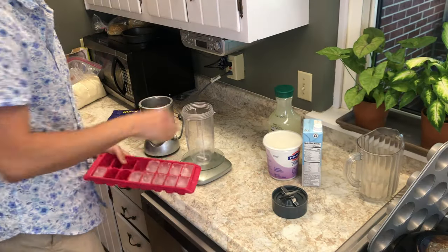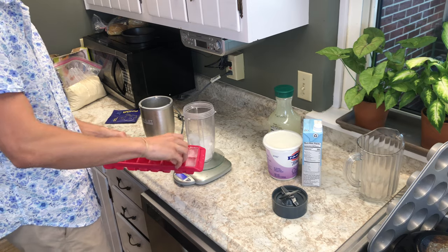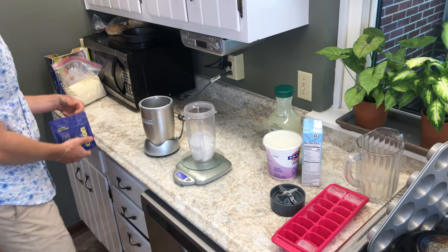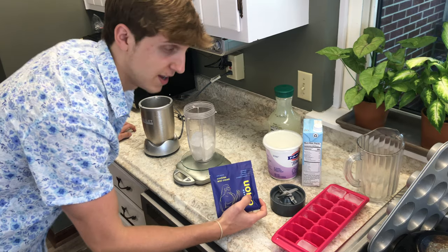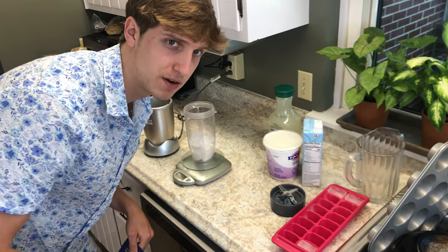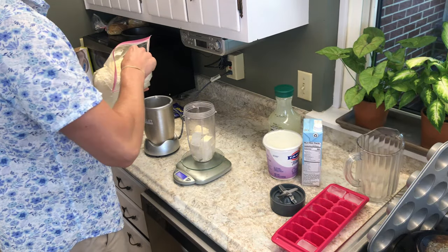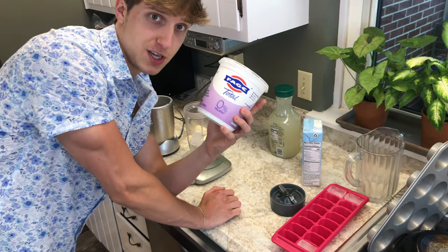First we're going to go in with some ice cubes. Normally I would throw in some Orion protein powder because it's literally the best stuff I've ever had, but today we're making a frosted lemonade — I don't want it to be cookies and cream or chocolate peanut butter — so I'm just going to use an unflavored 15 grams of whey protein. So we got 15 grams of whey protein, and now we're going to put 50 grams of Fage 0% yogurt in there.